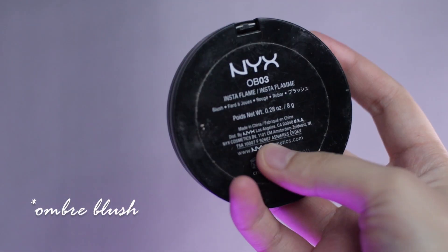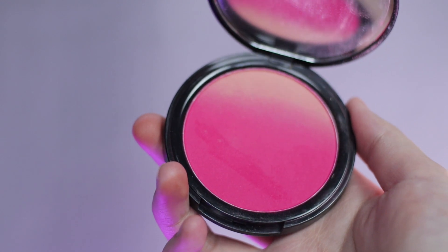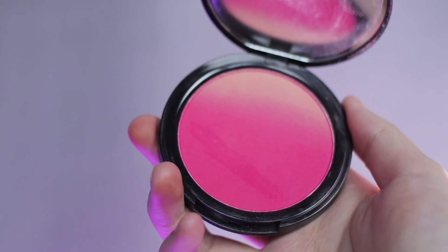Setelah di-set, aku bakal pakai blush. Ini dari NYX Insta Flame Blush. Jadi ini kayak super pink blush. Pakainya sedikit aja karena ini super pigmented. Terus di dab-dab ke pipi. Jangan di-swipe.